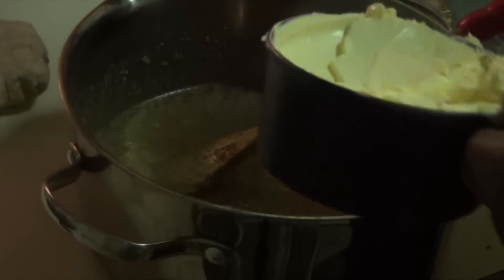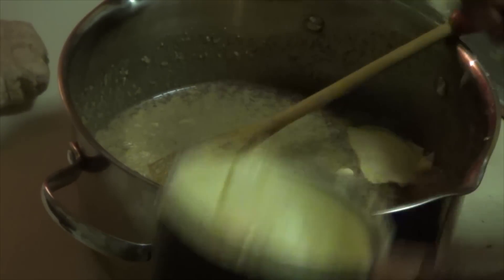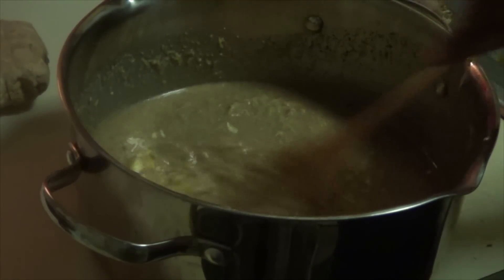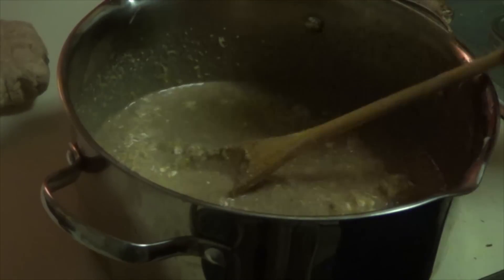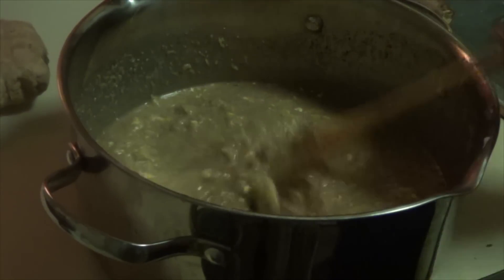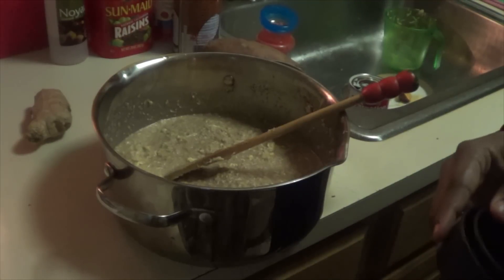I already added my ginger. Now I'm going to add two teaspoons of butter, or if you want you can add inside butter. Instead of one cup of sweet potatoes, we're going to add two cups of sweet potatoes. We don't add the coconut cream yet — make sure you mix it up well. I already added one more cup of sweet potatoes, so all together you'll use two cups of sweet potatoes.